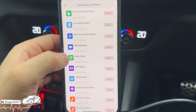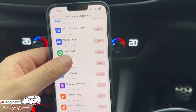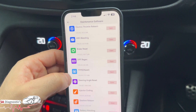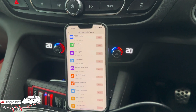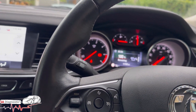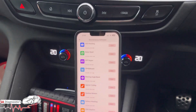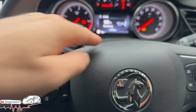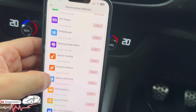We've also got ABS bleeding - if you've changed the ABS pump, pads, or whatever, or added new fluid into the ABS section. Brake bleed test, DPF regen for your diesel particulate filter if you've got the warning on. Tyre pressure monitor sensor reset - that varies by car; some you can reset easily, others like Toyota you'll have to code each sensor into the vehicle. Steering angle reset is for if you've changed any of the steering components. Injector coding again - it's crazy you can do this with this kit.